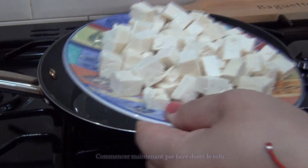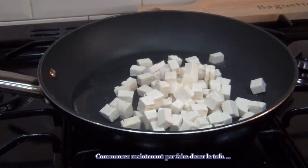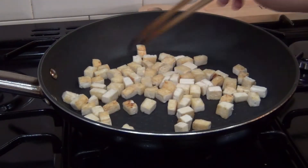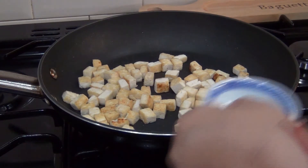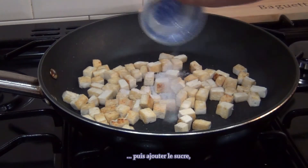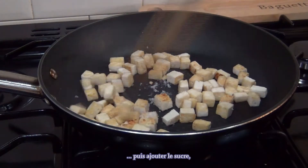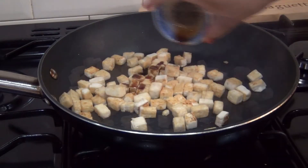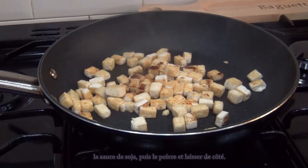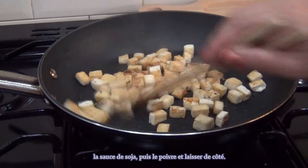Now start by browning the tofu. Then add the sugar and soy sauce to it, followed by pepper, and set it aside.